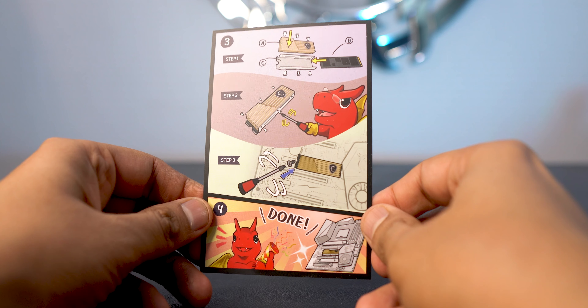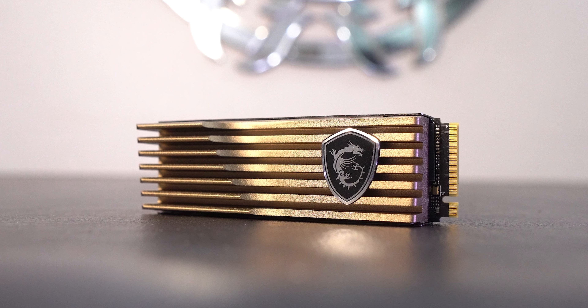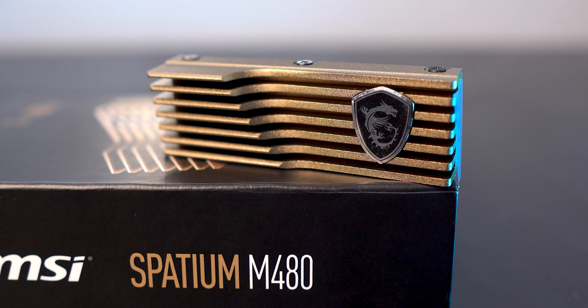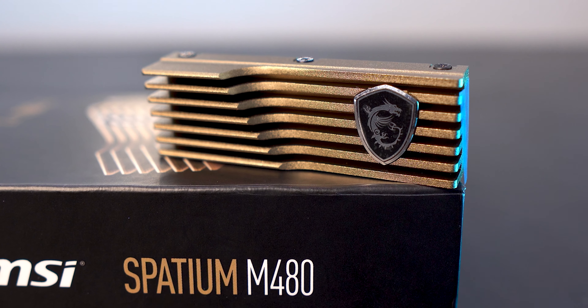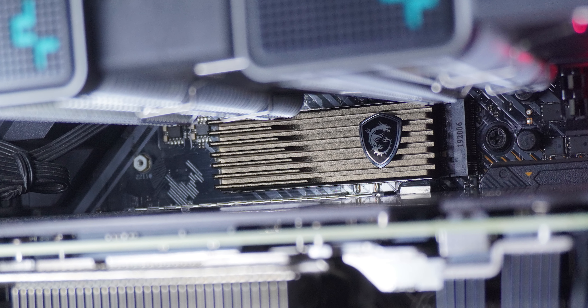The cute cartoony-looking manual will definitely make it easier for your kids to install the drive. I simply love the heatsink design at first glance. The way they've cut the fins in a diagonal manner is very nice, and I appreciate how MSI uses this gold or bronze material finish so beautifully. It doesn't look tacky — it has a subtle dull finish. I appreciate the non-sparkly materials, though people rarely see their M.2 drives after installation unless there's RGB bling, which this drive doesn't have, as it clearly prioritized thermals over adding more heat via tiny LEDs.